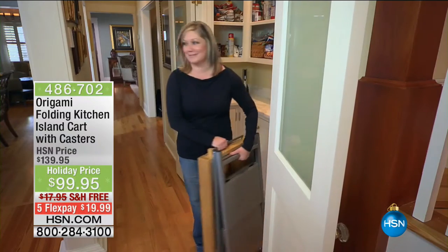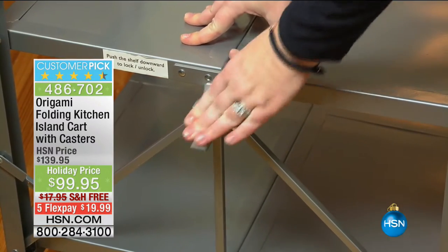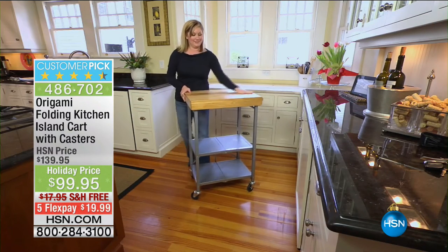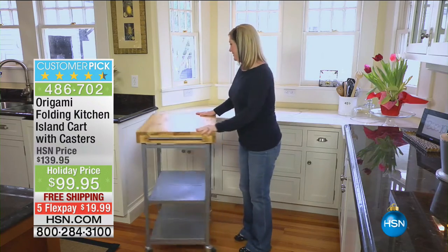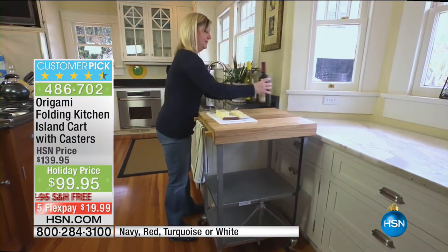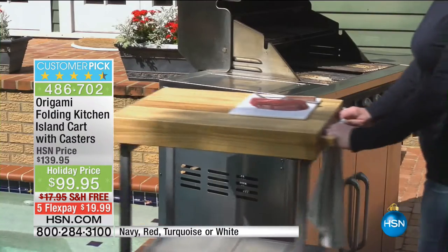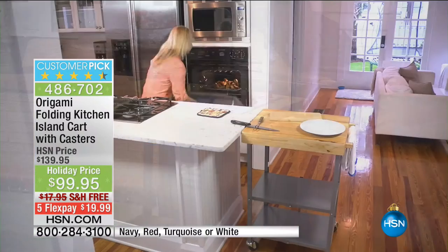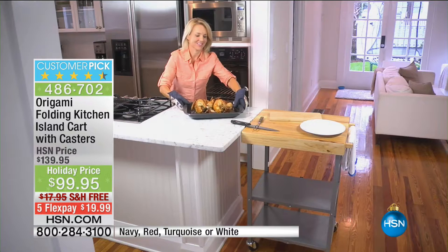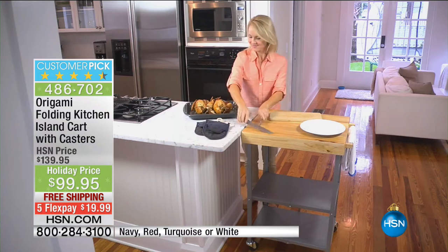Coming up in just a little bit — holiday entertaining. This is from Origami. This is the folding kitchen island cart with casters. This amazing, beautiful device can hold up to 200 pounds — full-size timber cutting board on top, then you've got the shelves: 100 pounds on the top, 50 pounds on the second, 50 pounds on the bottom. And the casters are not tiny little wheels — you can wheel this all the way around the house. Like a little apprentice chef getting you things from A to B, taking your turkey dish from the oven out to the entertainment area.